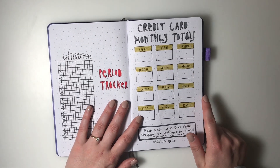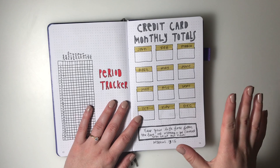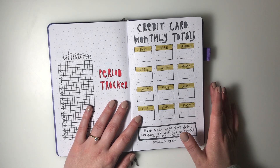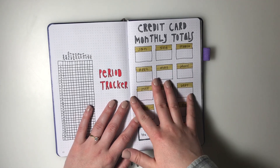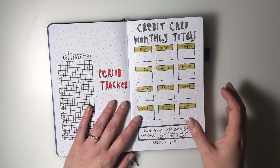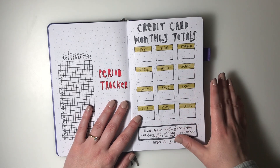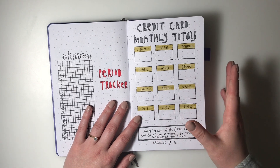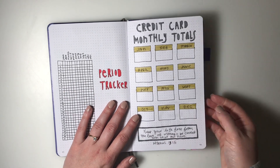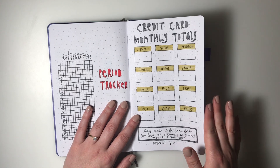Over here I have credit card monthly totals. In 2019 I tried tracking weekly and daily spending, but it just wasn't working out - it's a lot to keep up with. Instead, I'm doing monthly totals, since I pretty much only use my credit card and pay it off each month. That's an easier way for me to see if I'm spending too much. I wrote the Bible verse 'Keep your life free from the love of money and be content with what you have' as a reminder to watch my spending.